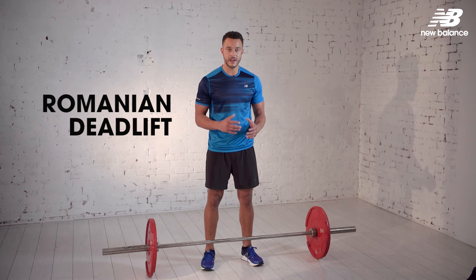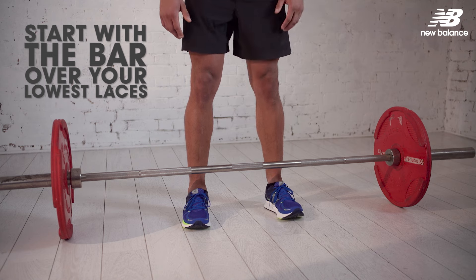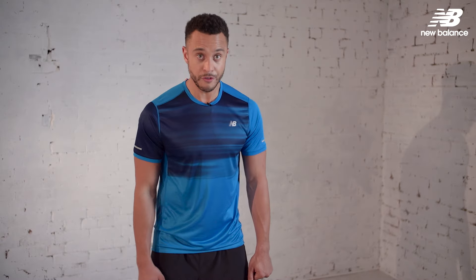The exercise I'm going to demonstrate is a Romanian deadlift — perfect for hitting glute and hamstring, your powerhouse muscles when running your race. As we approach the bar, you want to make sure that the bar is cutting your feet directly in half, at the midline of your foot.